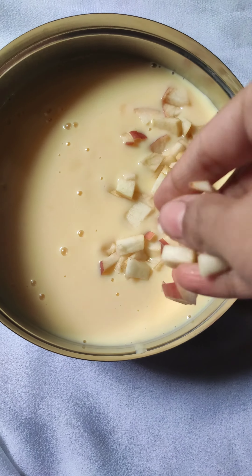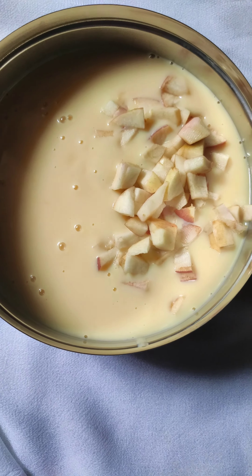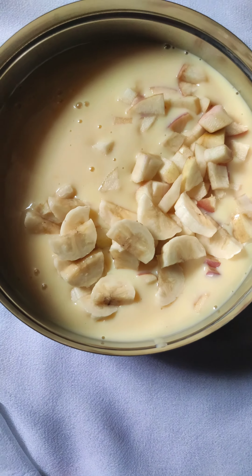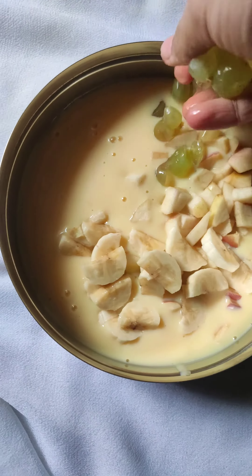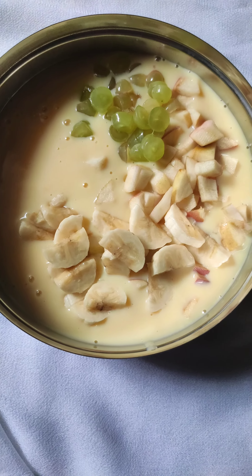Let it cool down and add 1 chopped apple and 1 chopped banana, cut into small pieces. Chop some grapes as well.